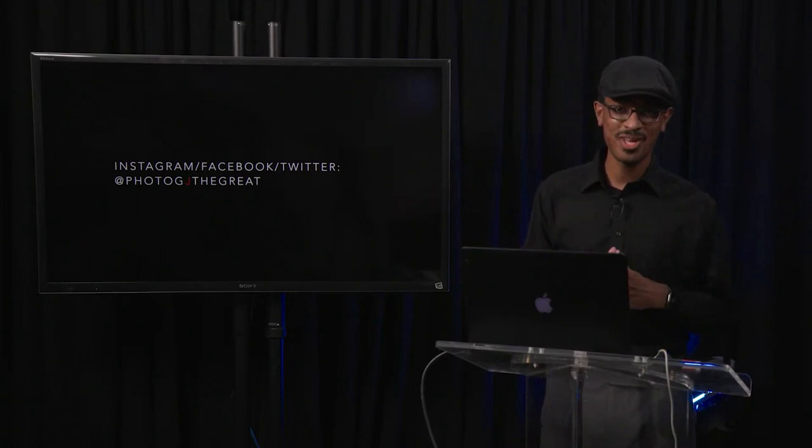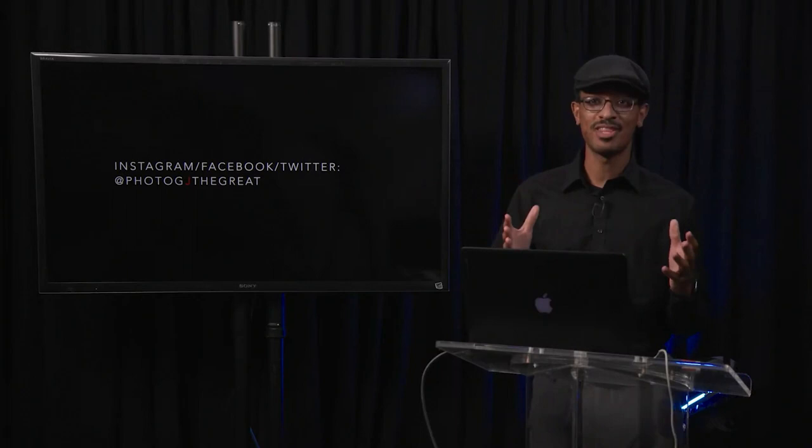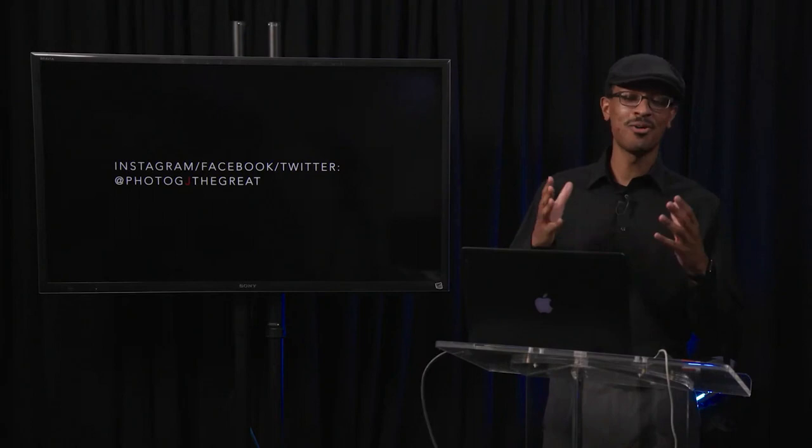There's actually a Facebook group of nothing but Jeremy Smiths with like 160 guys, and apparently they're going to try to break the Guinness World Record for having the most people gathered at the same place with the same name. So I'm not the unique snowflake I'd like to think I am. You can also find me on my website jsmith-photography.com. About five years ago I started a YouTube channel because I really wanted to get more into video.